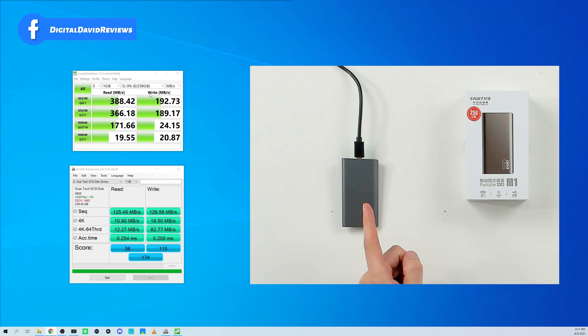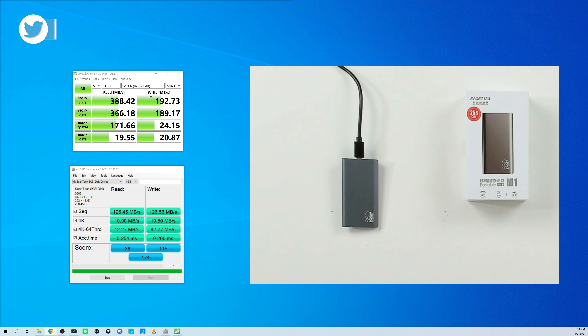We have the drive plugged into our computer right here. You can see that right out of the box, of the 256 gigabytes available, we have 238 gigabytes available for our SSD drive. The first test we conducted is CrystalDiskMark — it's showing our actual read and write speeds to be 388 for our read and 192 for our write speeds.